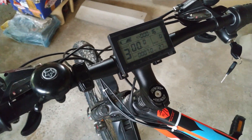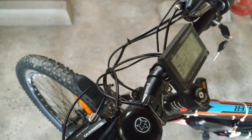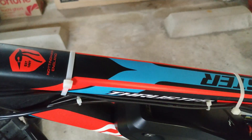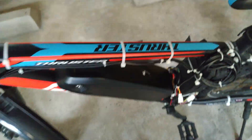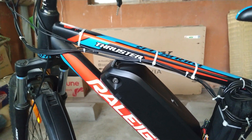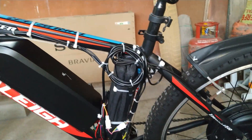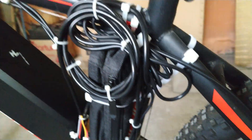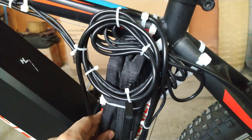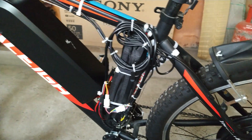Next we come to wire management. As you can see, all the wires for the sensors, the display, and the controller are neatly routed. I have used cable ties — both big and small — which keeps everything looking very clean and prevents the wires from getting into your movement space when you pedal the bike. I have also used large cable ties to very firmly mount my controller to the frame of the bike.